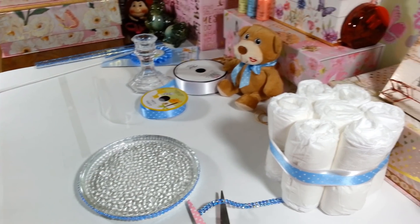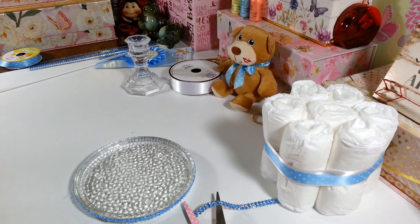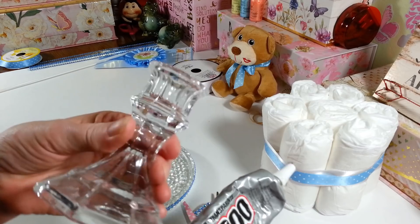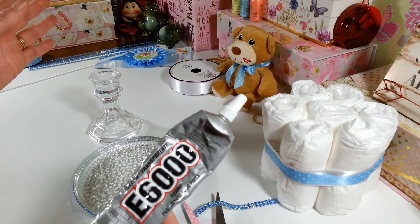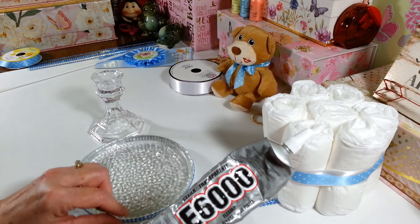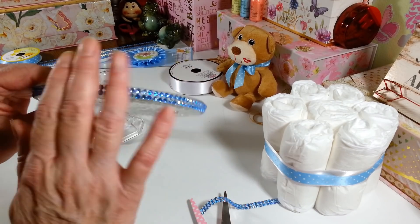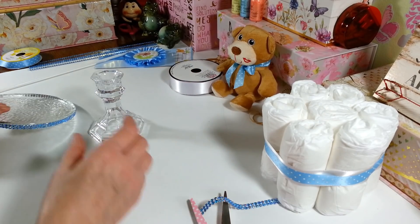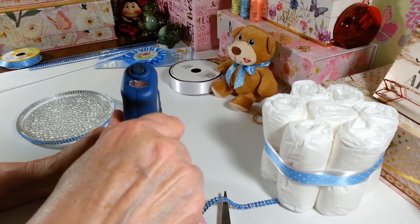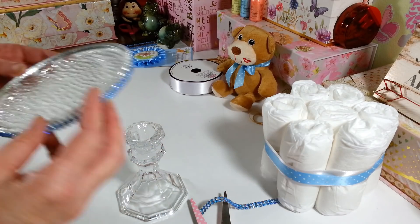If you want to keep this glued together permanently, you can use some E6000 — just put a little around the edge of your candlestick and let it sit for 24 hours, though I usually give it two days to make sure it's stuck really well. I'm just going to use hot glue on this one since I'm not keeping it permanently. Take some hot glue and put it around the edge of the candle holder to attach it to the dish — it's very light so there's really no weight to pull it apart.